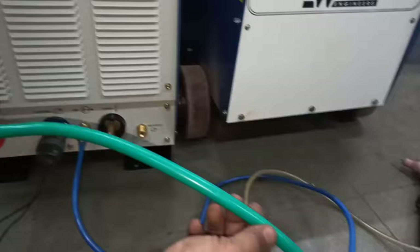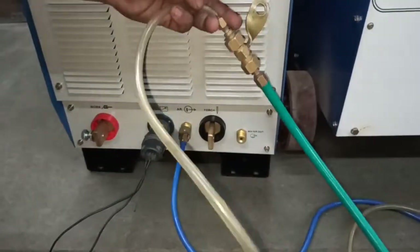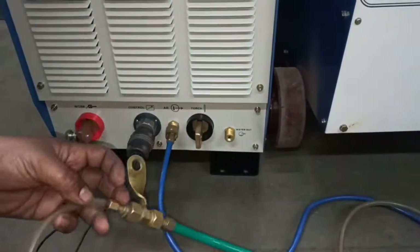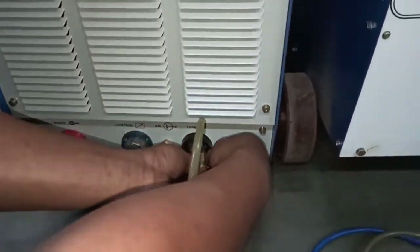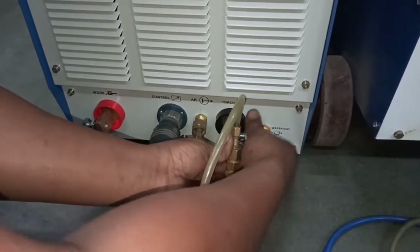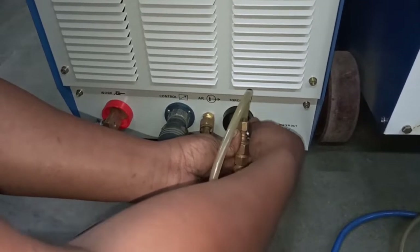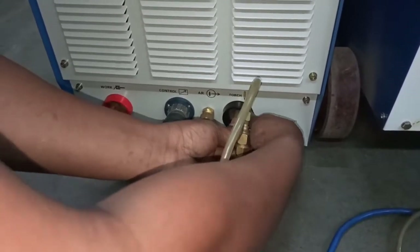This is the current in the water output to the torch. The T-joint is connected to the negative terminal of the power source. Make sure to tighten it properly.